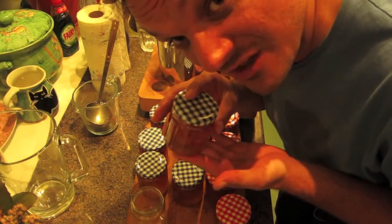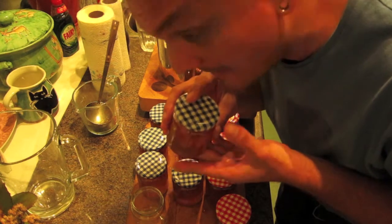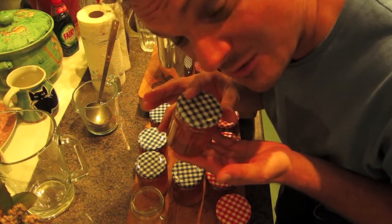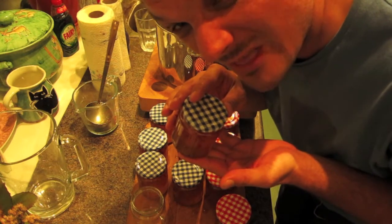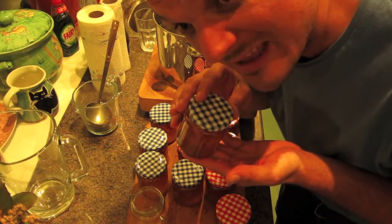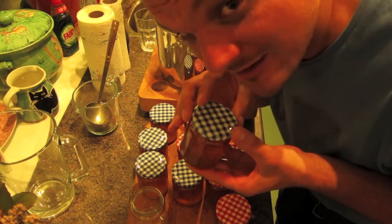That's 11 jars of Gympie's Special Reserve Moruga Marmalade made. I don't know what it tastes like — it's still got to cool down and mature. I think I'll leave it for a little while so it thickens up and cools down, and I'll do another video about the tasting. It's quite exciting!